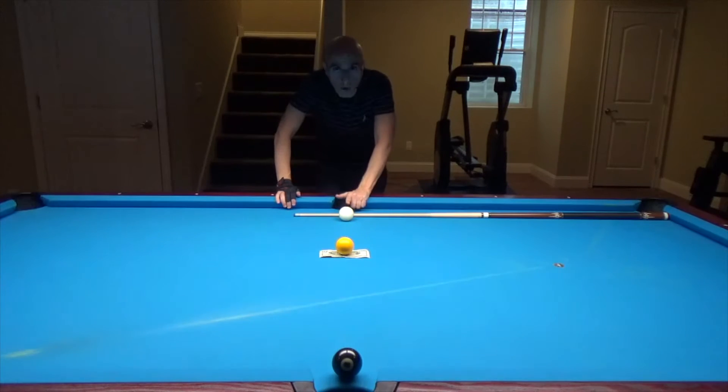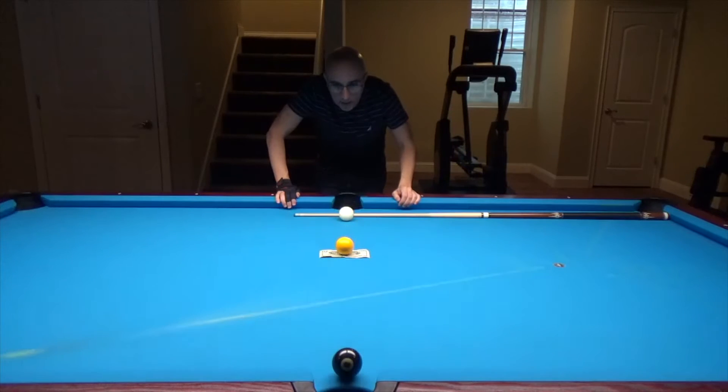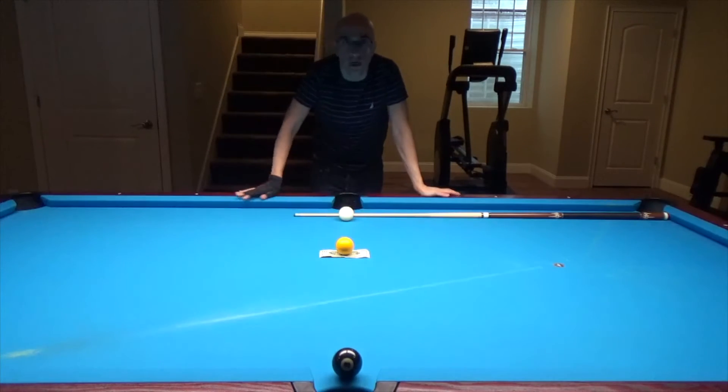With your cue ball you're going to pop the black into the side pocket and touch the $20 bill, but without touching the yellow ball above it.